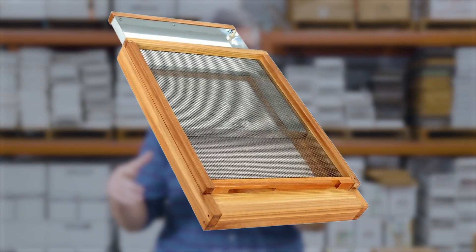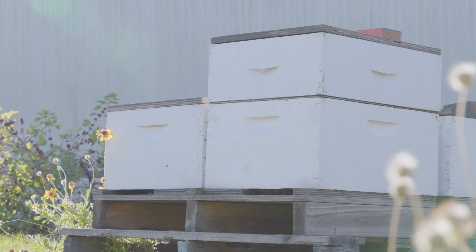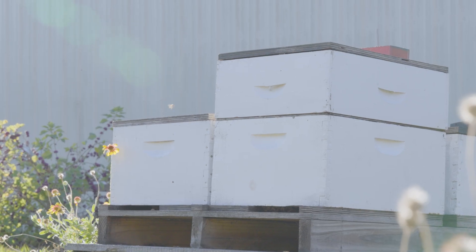A second way to physically remove varroa is through screened bottom boards. Historically hives sit on solid bottom boards, but if that solid bottom board is replaced by a screened bottom board, research has shown you'll have about a 14 percent lower varroa population in the nest. As bees groom themselves and varroa come out of cells, they will periodically fall through that screened bottom board and never be able to get back into the nest.